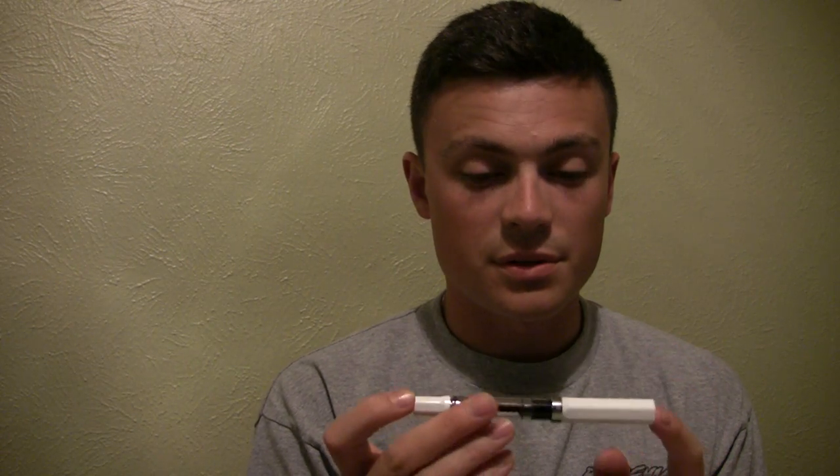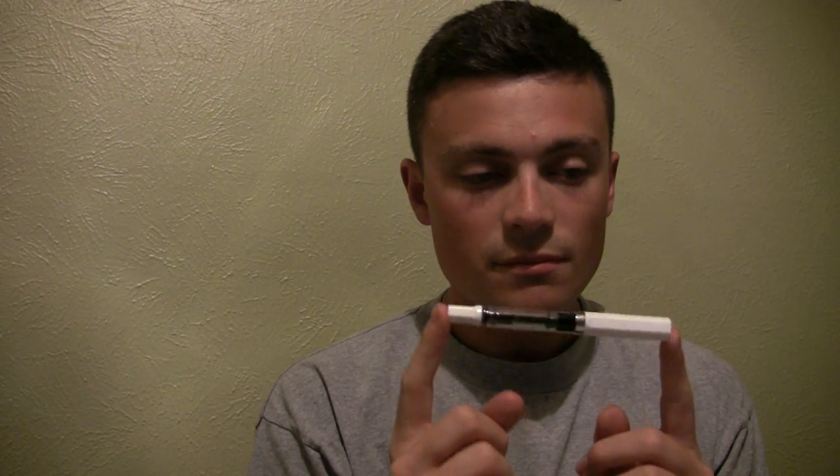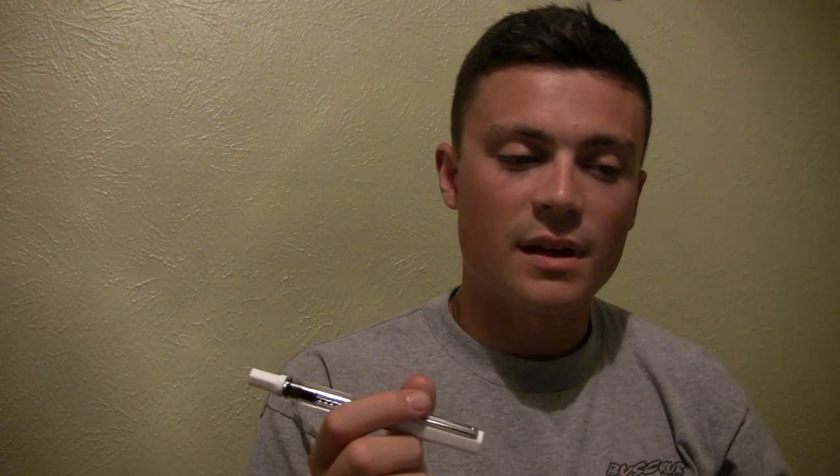My only real question with this pen was the durability of it, especially considering TWSBI's history with some of the issues they've had with their plastics cracking. I've only had it for a month, but where I work is a pretty harsh environment, very fast-moving. I put it through the motions and I'm pretty impressed with what I've come up with.